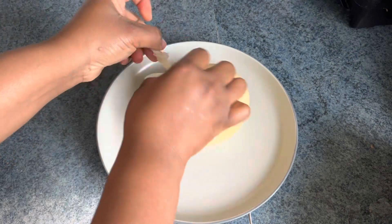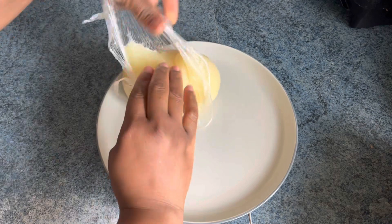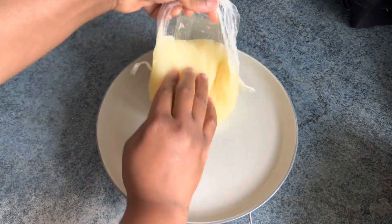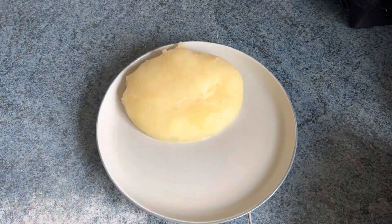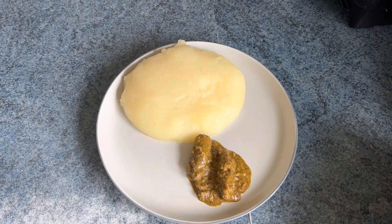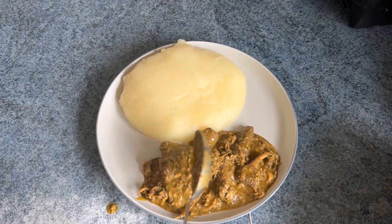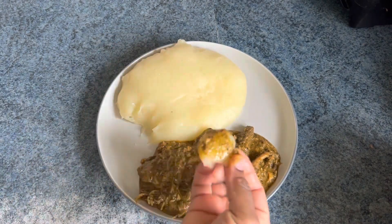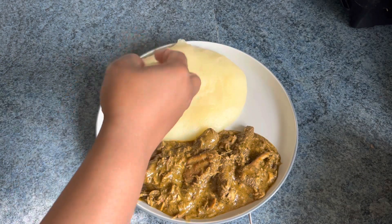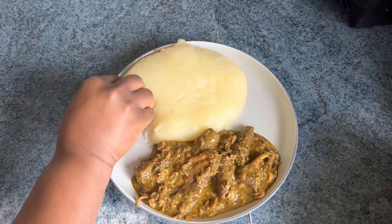I'll be eating it with a delicious soup that I made — please anticipate! This soup is not the regular kind; it will soon be uploaded on my channel. It has not been on any menu or any channel before — it is the first of its kind, so look out for it!